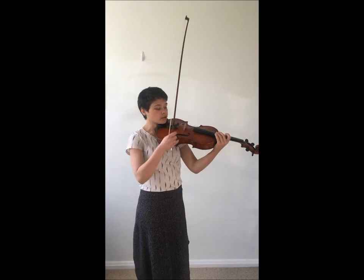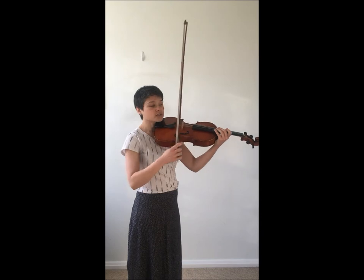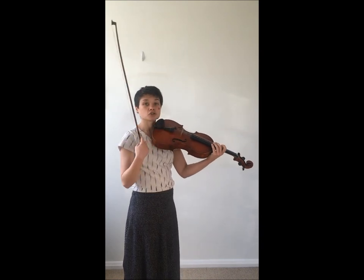If the angle of the bow in relationship to the bridge — as you can see it creates a line going down the strings — if that angle stops being parallel, the contact with the string is no longer under our control.